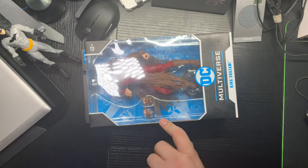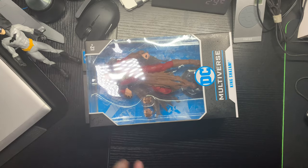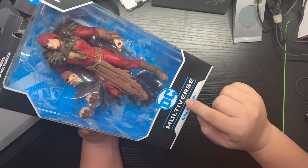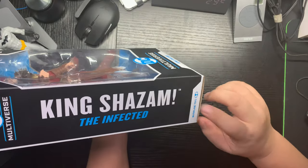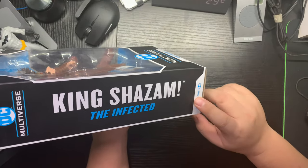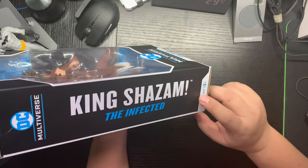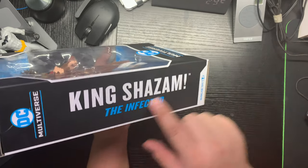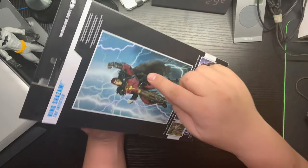I didn't really like the details on this one at first, but wow — the Infected King Shazam. DC Multiverse is a McFarlane Toys line. So this is King Shazam the Infected from the DC Multiverse — this is supposed to be him.